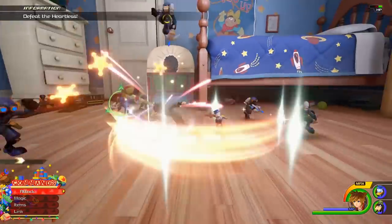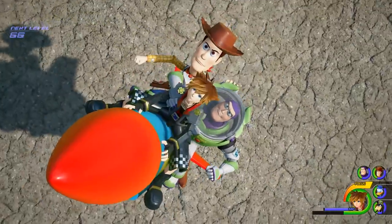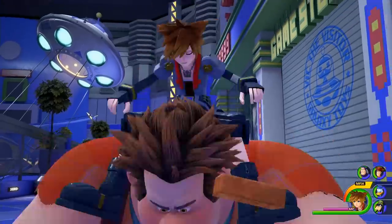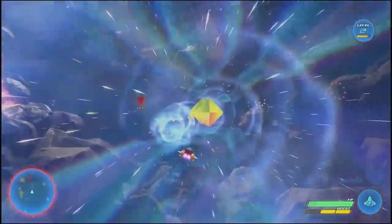This game is pretty cool because it involves Disney and Pixar characters, old and new, and takes place in a range of Disney and Pixar worlds. They've challenged me to make a gummy ship inspired by the one featured in the game, so I'm going to start by showing you how to make the sponge.